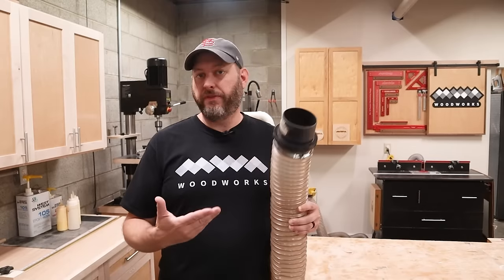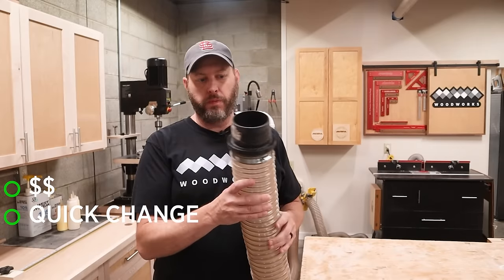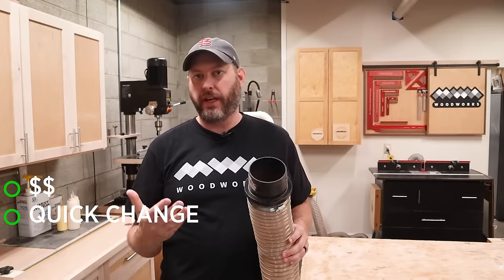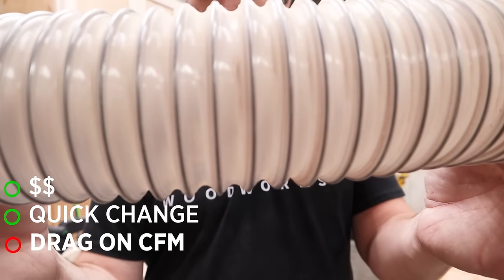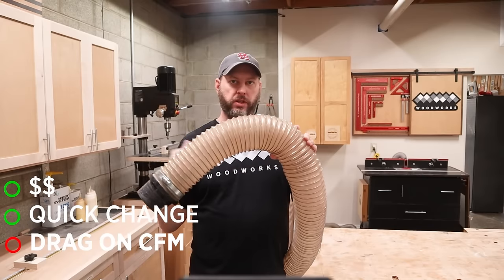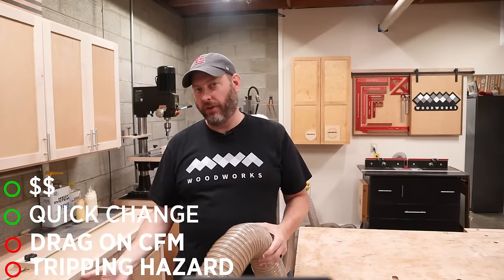Now the last part of this strategy is figuring out how we're going to connect all this stuff together. One way is to use flex hose. The pros of using flex hose are that it's the cheaper of the options, and it's also more versatile because you can put a connector on the end and just transfer it from tool to tool as you use it — kind of like a quick connect system. The biggest con of flex hose is that it's got all of these ribs along the inside surface, which can affect your CFM because each one of those ridges causes resistance in the airflow. And the other con is that these things are kind of floppy and end up laying on the floor, becoming a tripping hazard.